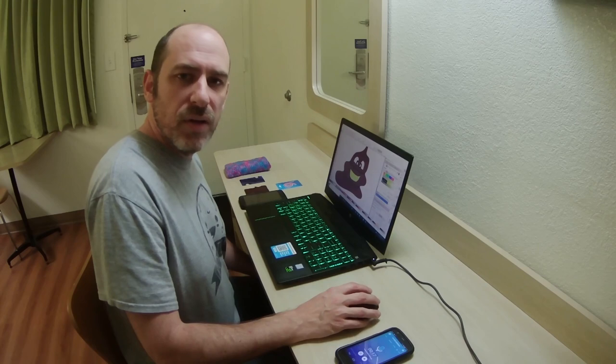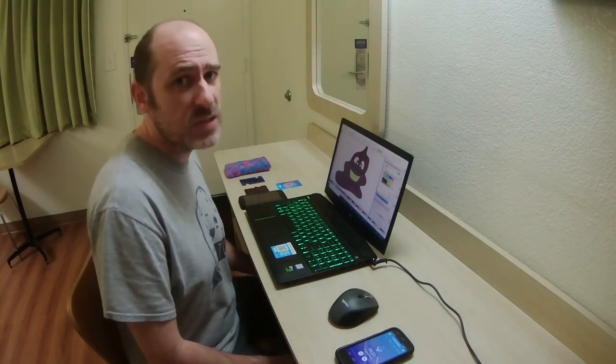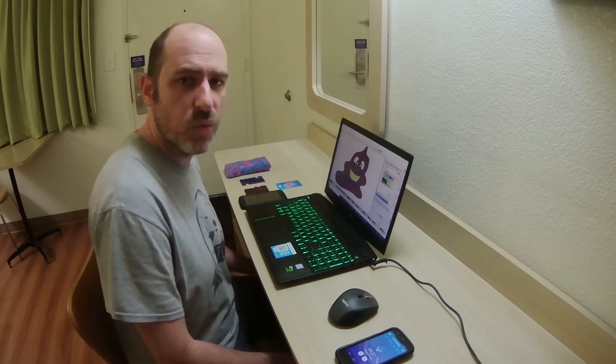Hi there, Paco here. Like many of you, for the past four months I've been having to work from home. So instead of talking to people face-to-face, I've had to rely on a lot of different types of technology to do web chatting with them.